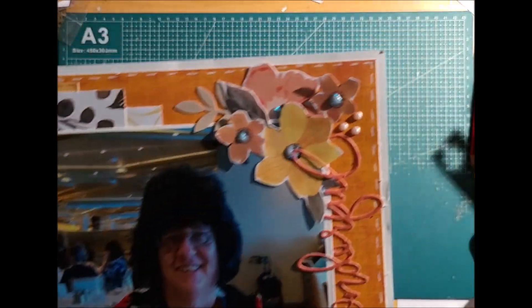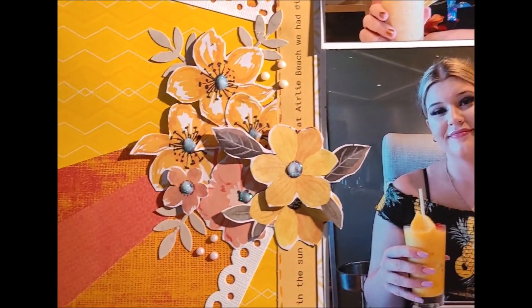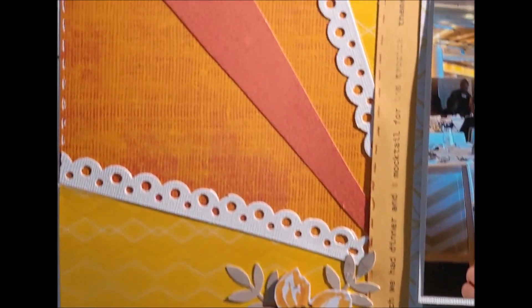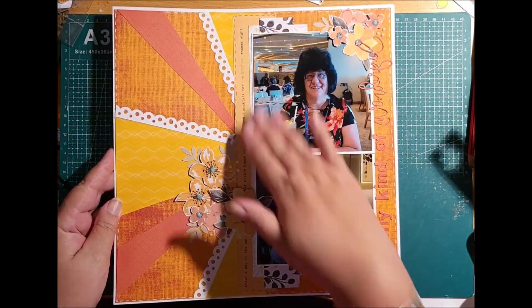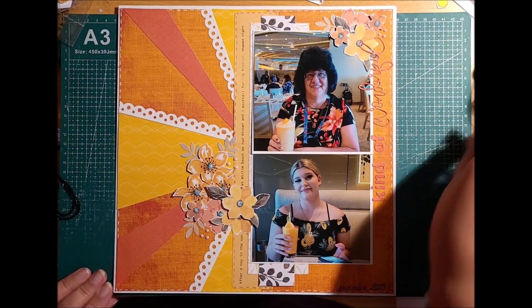So this is my layout. There are my clusters — I've got the glitter stickles, the Nouveau drops, the layered flowers coming up off the page. You can see where the framing and the faux stitching makes the edging finish and complete. That's basically how this layout came together.